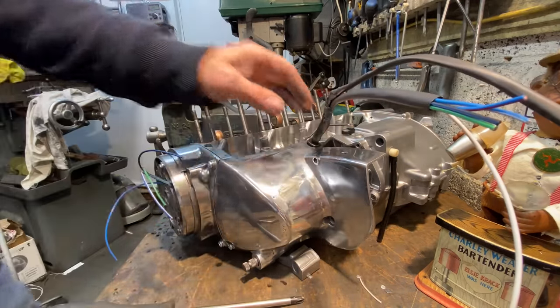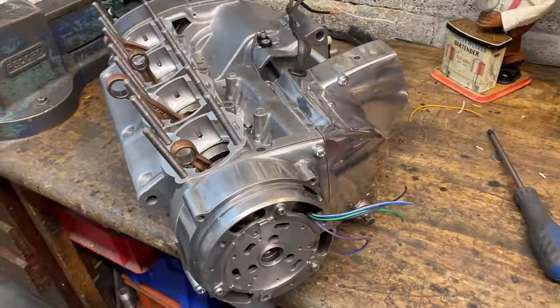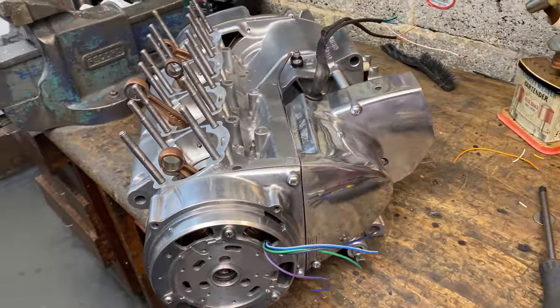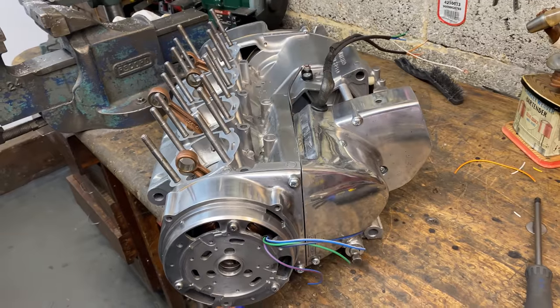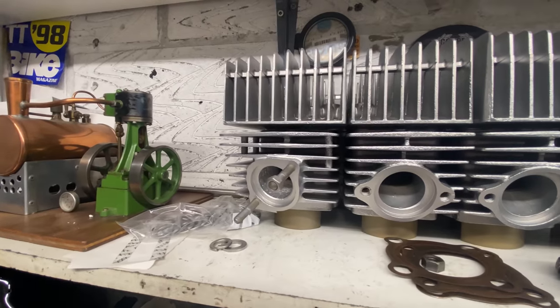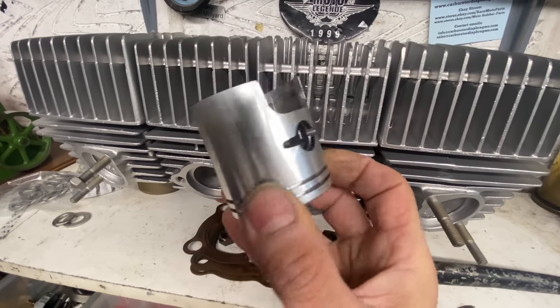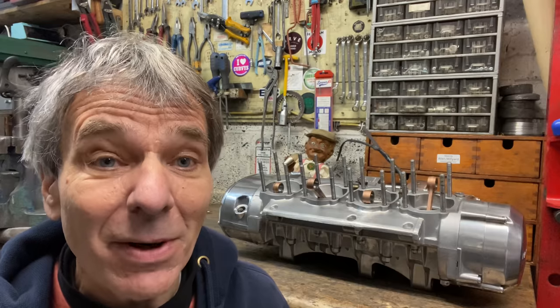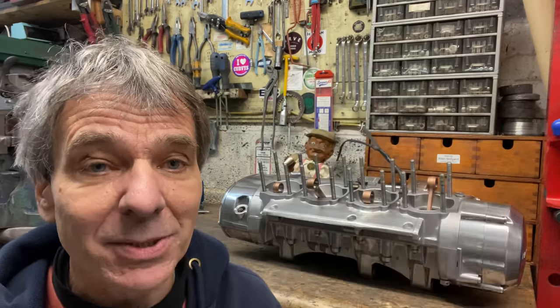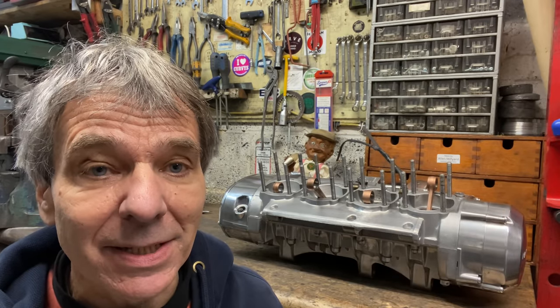With all the screws in I turn the engine around for a look and it looks really good — I'm really pleased the bottom end has come together nicely and I'm really looking forward to building the top end. The barrels and cylinder heads are all vapour blasted ready and I've ordered a new set of pistons from Japan. Thanks for watching — I hope you enjoyed it. In the next video I'll show you how to do the rebores, fit the new pistons, and fit the barrels and heads to the engine.